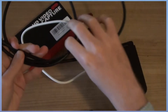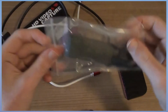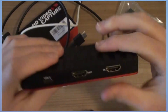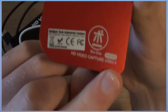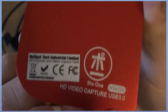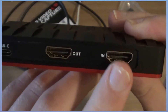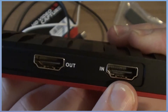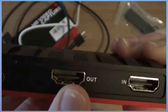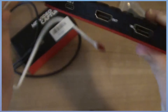Most of the time you will already have an HDMI cable with your console if you want to stream or capture gameplay. Now, the inputs, outputs, and USB-C: the input is where you connect the device you want to capture — in this case the Xbox One goes directly into the input. The output connects to your monitor or television, and the USB-C goes to your computer or laptop.